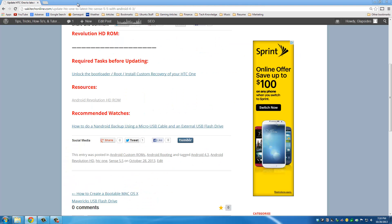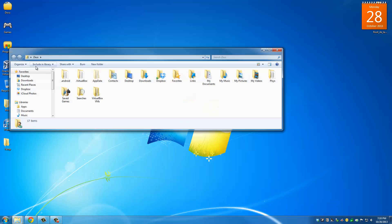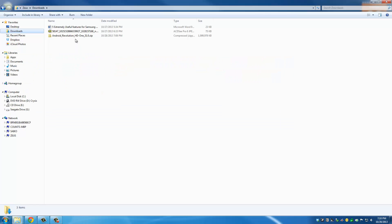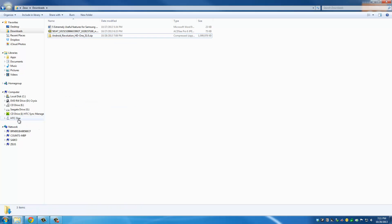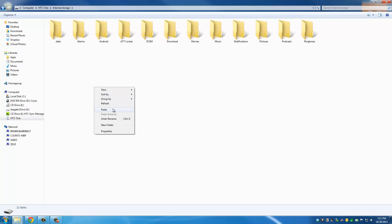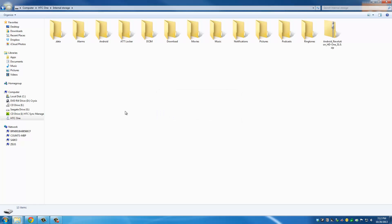Once the file is downloaded, go to your downloads folder and locate it. Make sure your HTC One is connected to your computer. Copy the ROM file and go to your HTC One in the file explorer, navigate to the internal storage, and paste the file there. Once the copying process is complete, that's all you need to do on the computer.